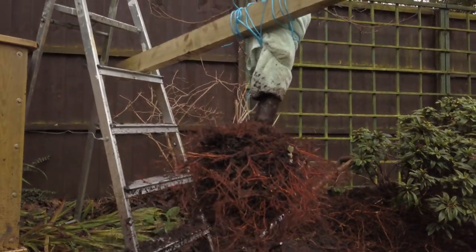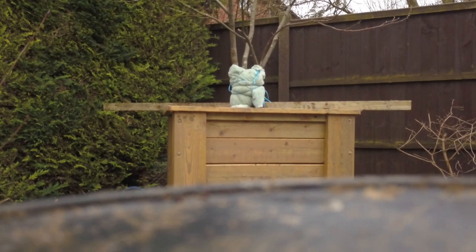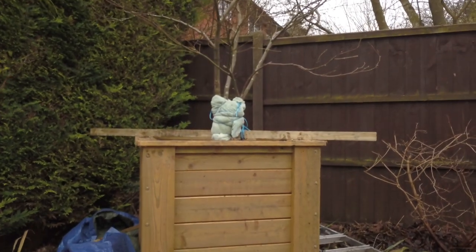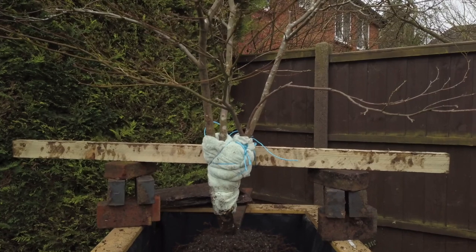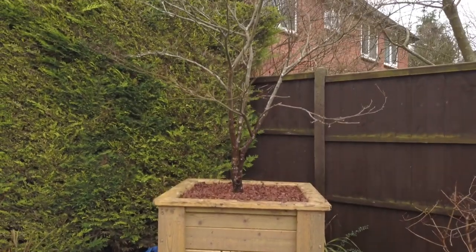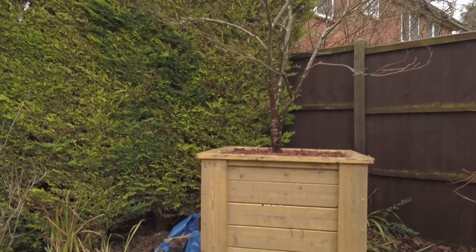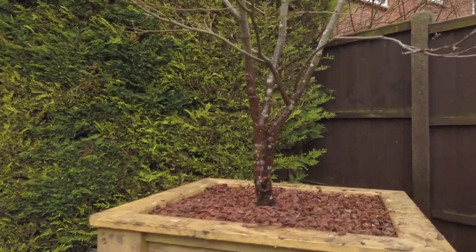Still keeping it on the timber, lift the tree into the box itself. Then move it around into the position you want before adding soil around it. If you want to adjust the height, you can stack up with bricks and tuck soil underneath. Then fill it with soil and pine bark on top — that's how I do the medium-sized trees.